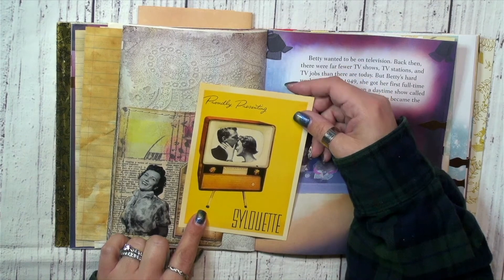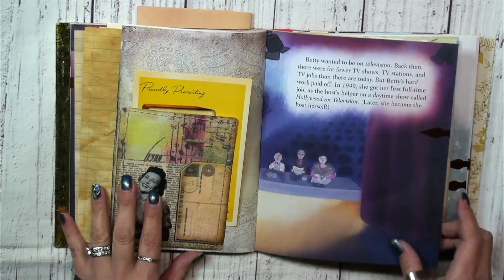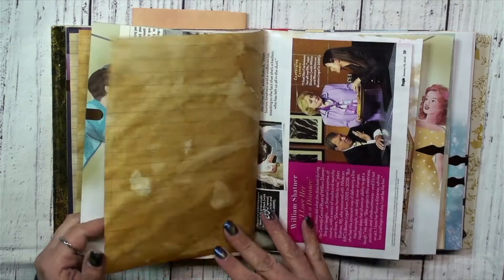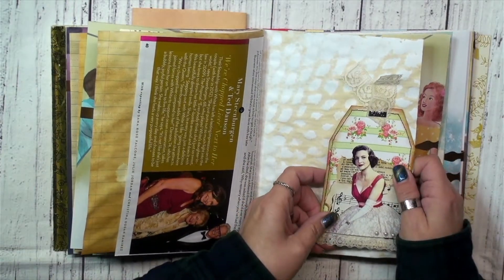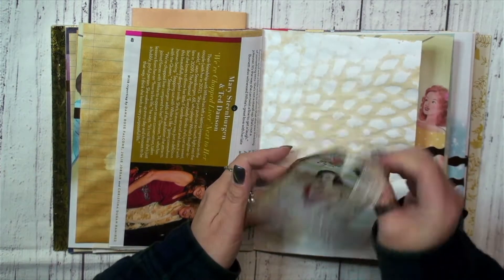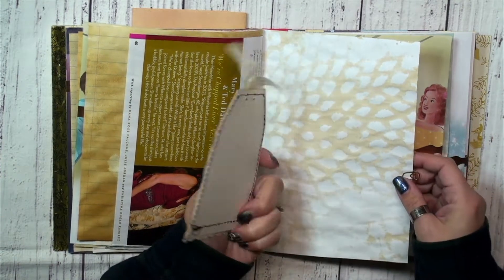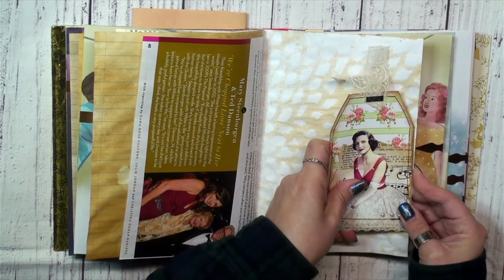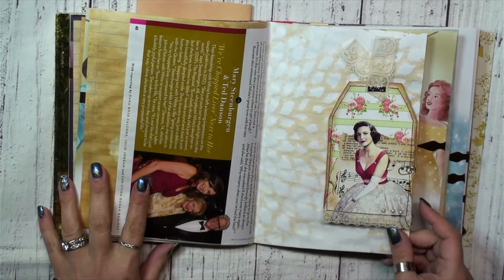This fun television set — I thought that worked well for this era. Really there is not a lot of ephemera added to it, just lots of pockets and tuck spots. Moving on, I have a little tag that I clipped in here with a fun little brad on the front — it says 'playful,' which I thought was fun — and some pearls. There's a journaling spot on the back and it's just clipped in with a paper clip. You can put this in one of the pockets if you want; I just thought it was fun to do it this way.